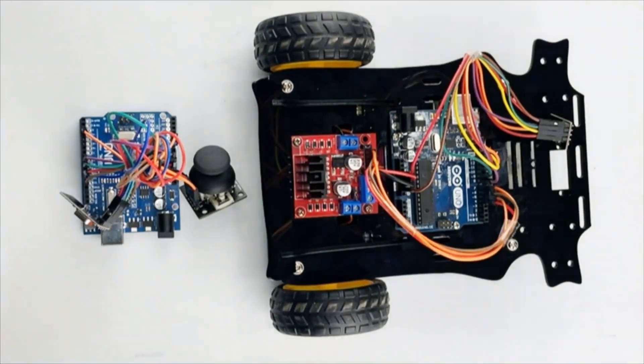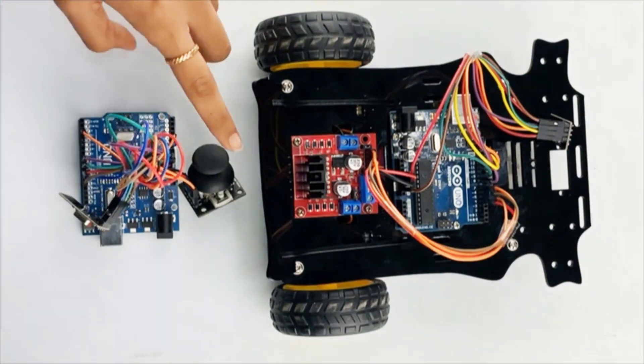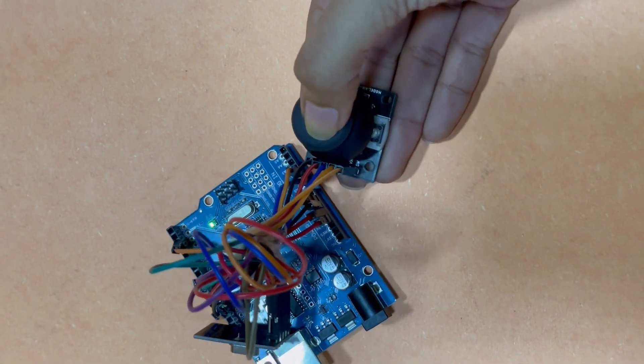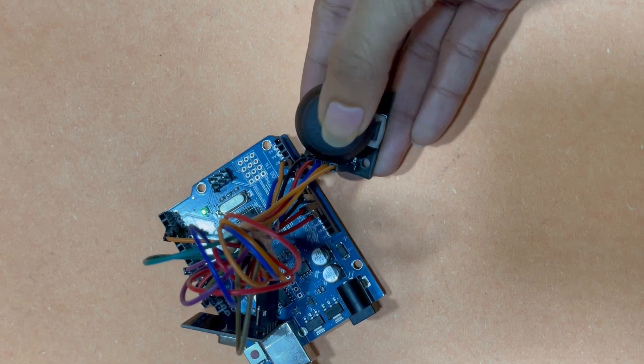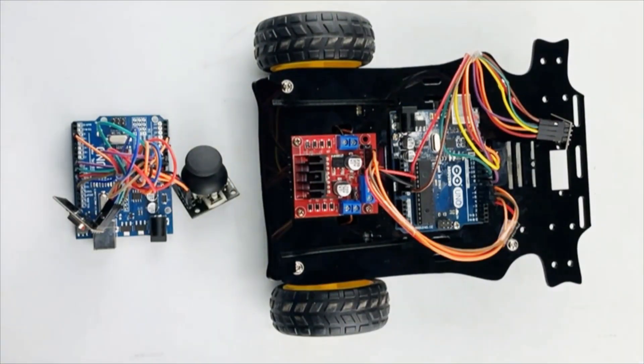The transmitter is built using the Arduino Uno, joystick, and NRF module. It acts as the control center for the RC car. The joystick module provides two analog outputs for the X-axis and Y-axis movement. The Arduino Uno reads the analog values from the joystick module using the analog input pins.